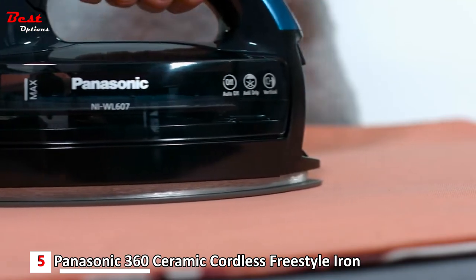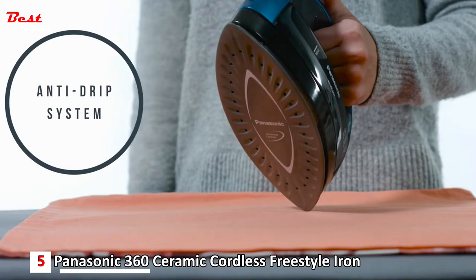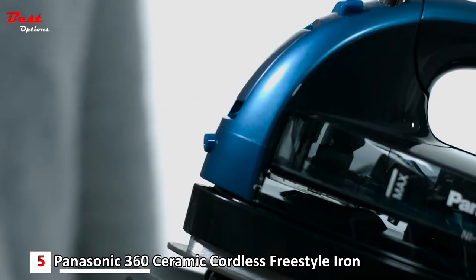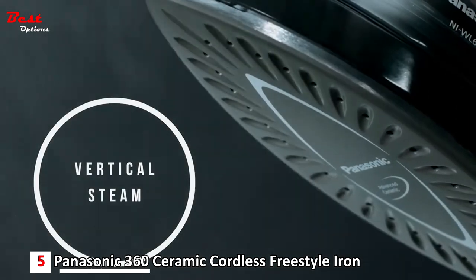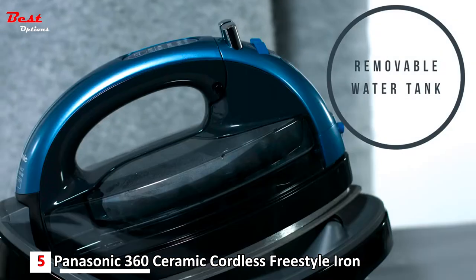The iron's built-in anti-drip system provides a long-life water seal inside the iron's body to prevent hot unvaporized water leakage and protect your fabrics from water spotting. With the push of a button, the iron's vertical steam capability directs a full, powerful burst of steam through the soleplate.